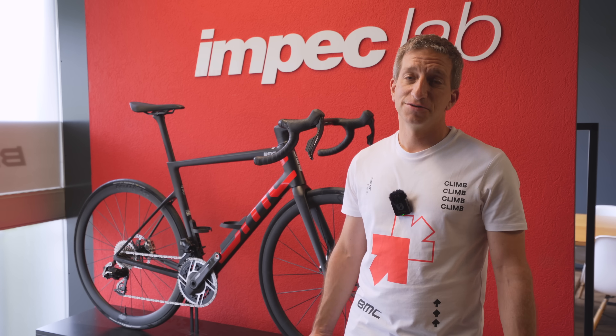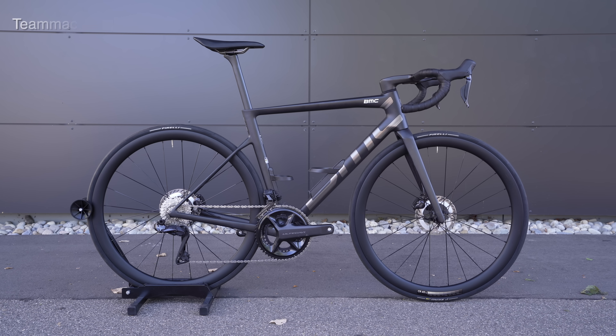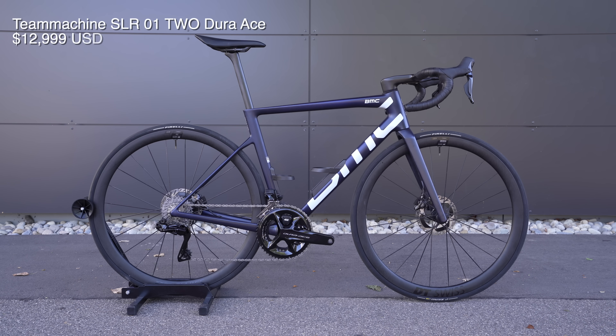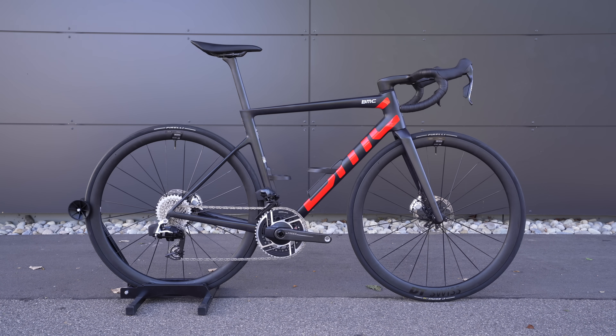We started the development of this bike in spring 2022 — almost two and a half years in the making. How many people were involved? In total, it was a team of seven people. That's including people from Impact Lab who do the prototyping, industrial design, engineering, and product management.